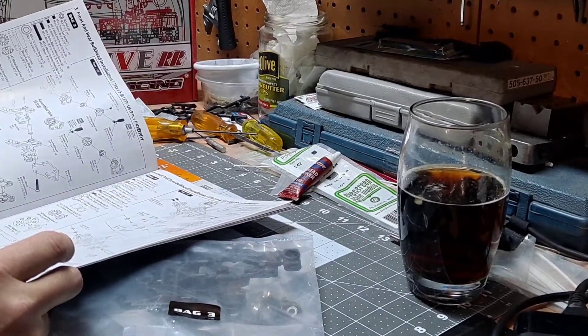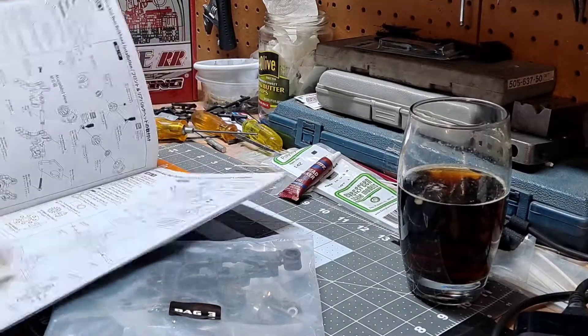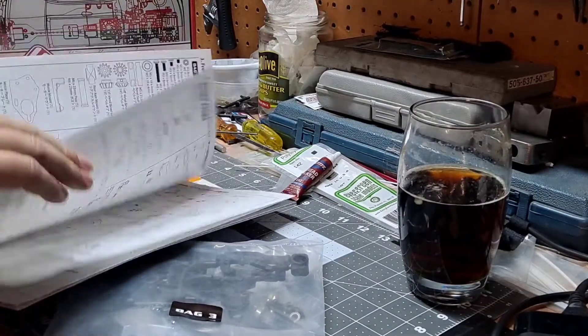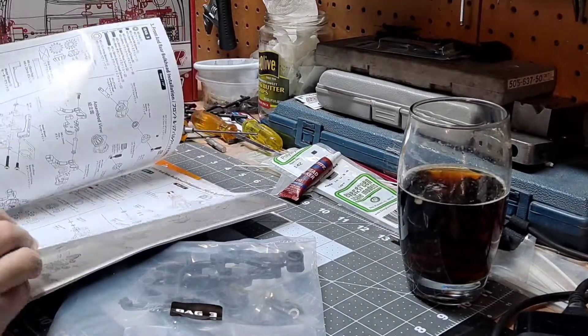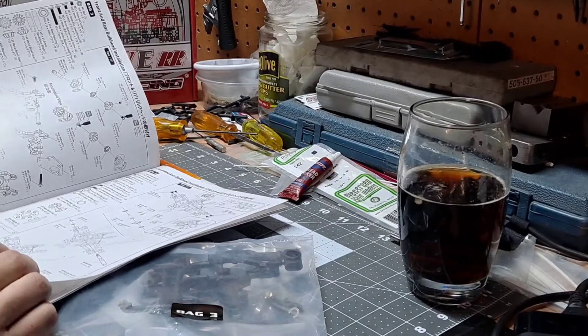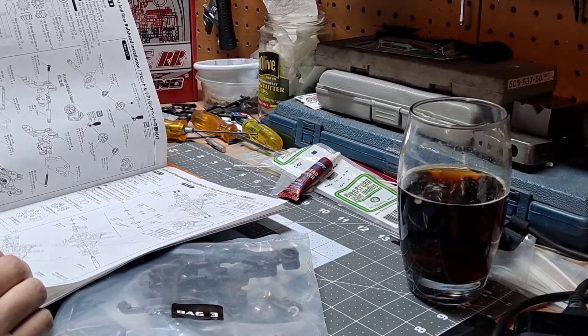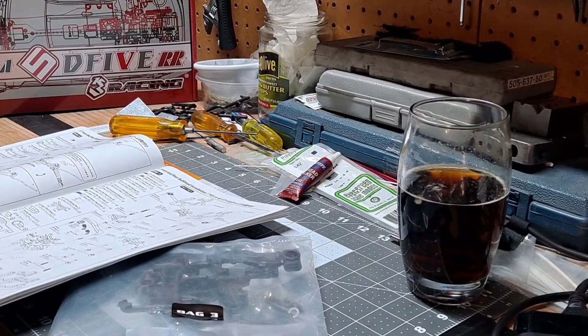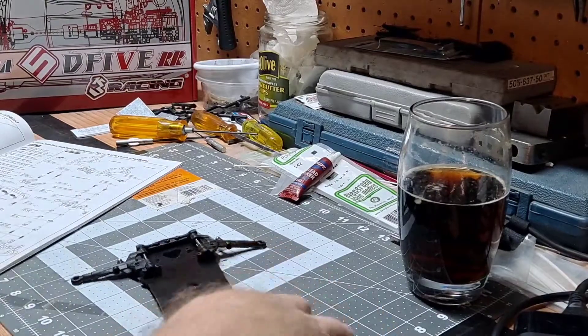Front and rear - bag three is... whoa! Four pages including bag four. Hold on, they're throwing bag four into bag three. I'm going cross-eyed already. Strap in for this one, about to get a little crazy.